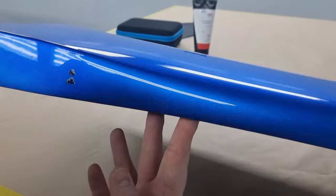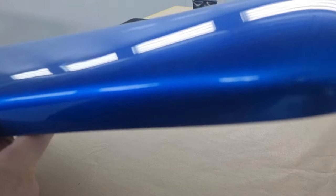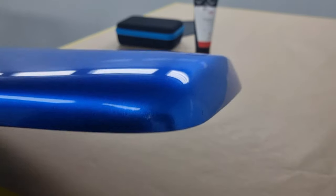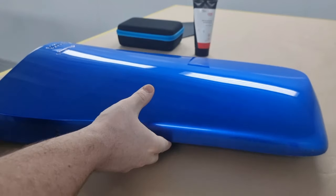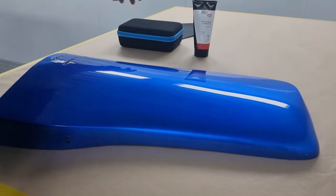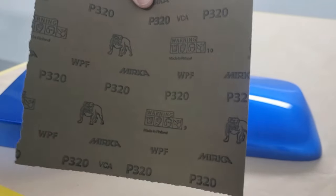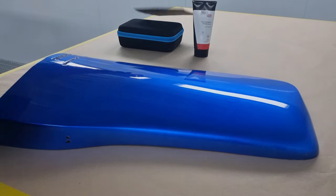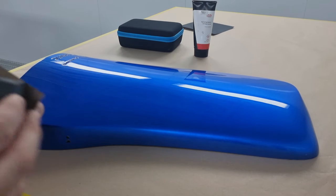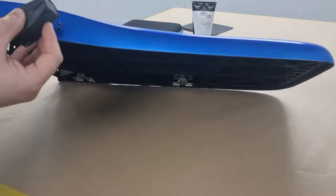So this panel is from a delivery robot door. We were printing them to take to shows just to show off the size of the panel we can print. This one was damaged in transit - you can see there's a couple of gouges in the side. I'm going to go over repairing them using the Paint Tech UV chip repair kit, and demonstrate that it can be used with other products as well.